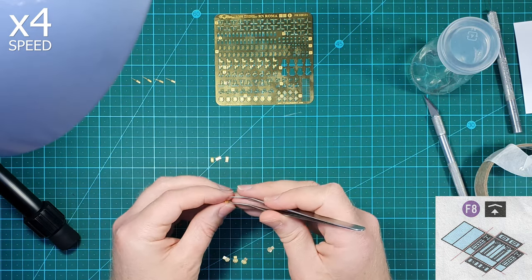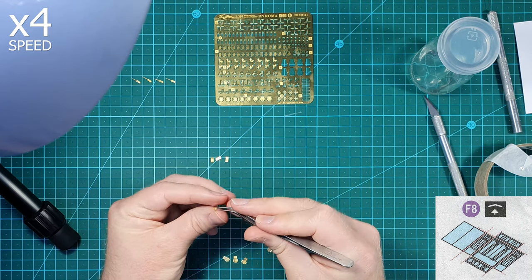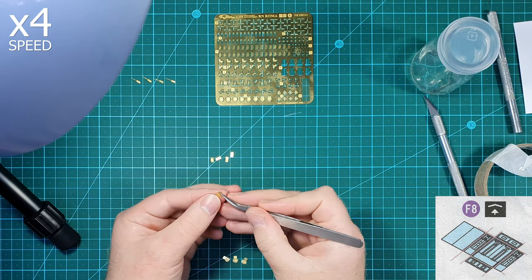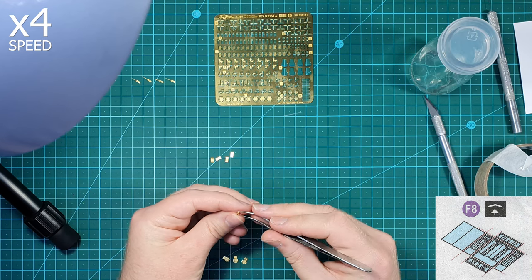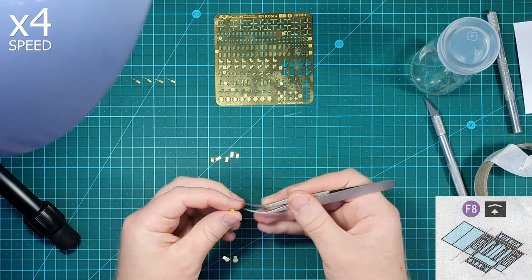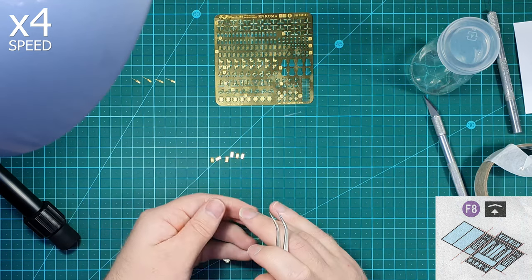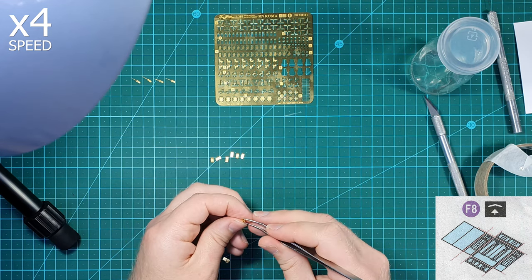I had intended to make a single video covering the construction of both versions of these guns, but it became apparent that because of how different they are and the amount of time it took to build them, they would be better split into their own videos. For smaller parts like this, it is important that you don't get a build-up of glue on the wire you are using to apply the glue, otherwise you'll start to pick up too much glue and create a mess.